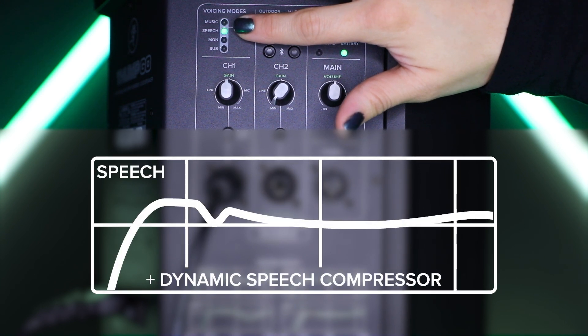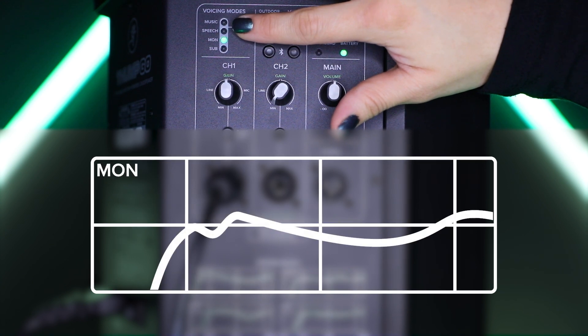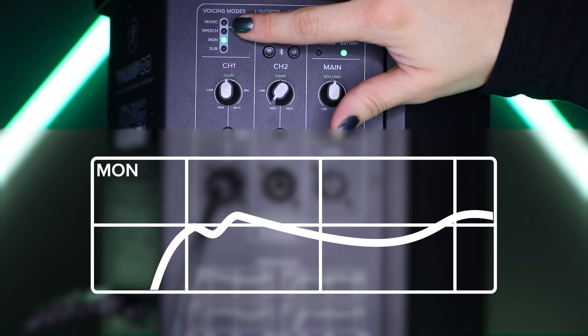In speech mode, a dedicated compressor engages to help control the aggressive dynamics generated by speech. It features a significant low-frequency roll-off to attenuate low-end vocal boom and adds a boost to high frequencies critical for speech clarity. Monitor mode was tailored to reduce excess low-frequency output when coupled to the ground, while also reducing mid-range bite for the artist on stage. This mode should only be engaged when the speaker is in its monitor orientation on a stage or floor.